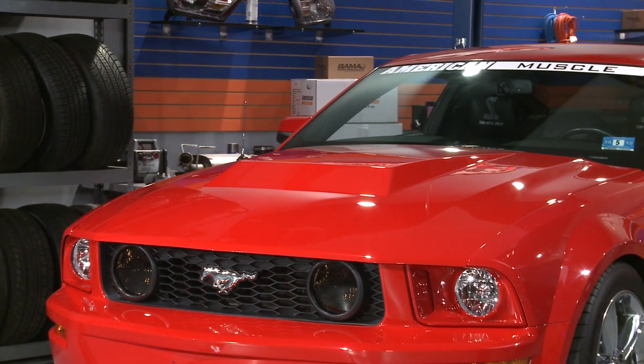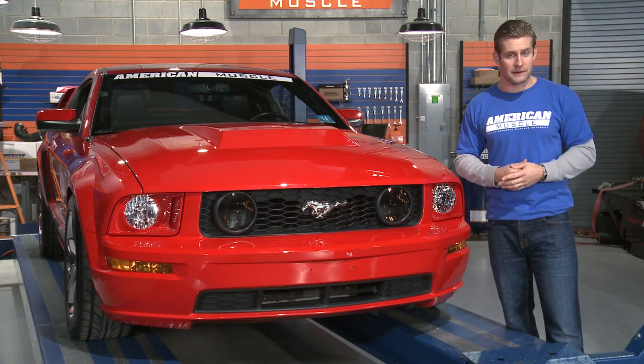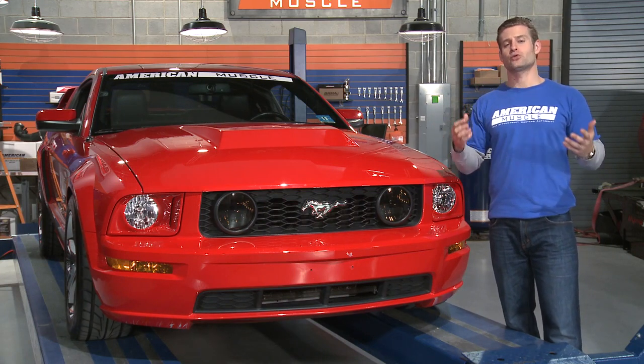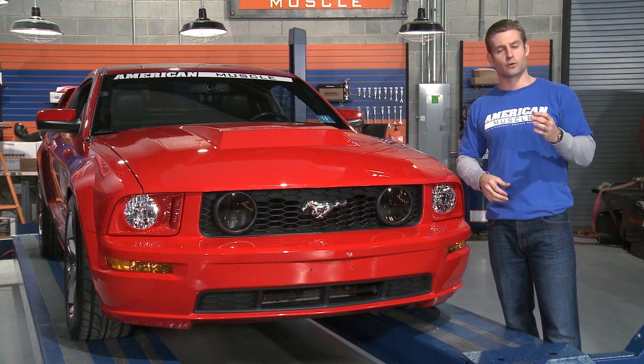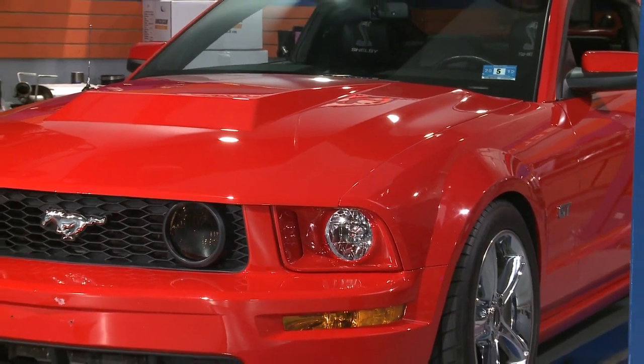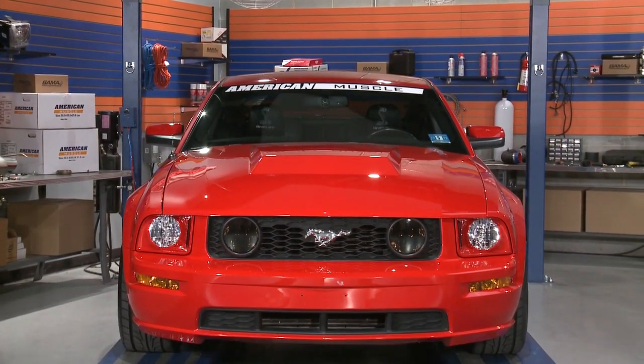If you really want to go all out with the Eleanor theme, you might want to check out our hood pin appearance kit, which would be a perfect complement to this hood. This would also be a great time to check out a CDC squirter nozzle relocation kit, as our American Muscle hoods don't have any holes to allow for your factory squirter nozzles, making for a much cleaner look.